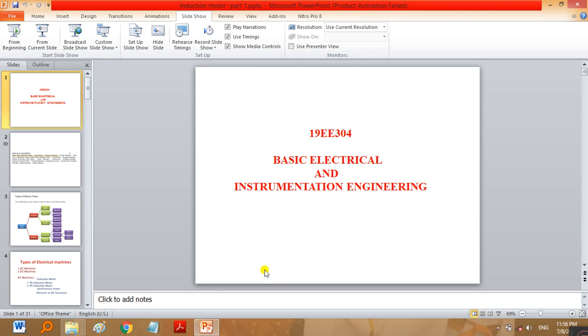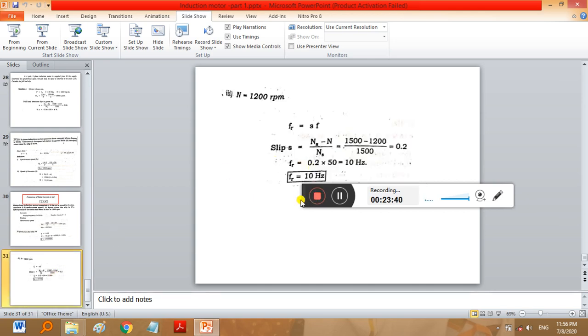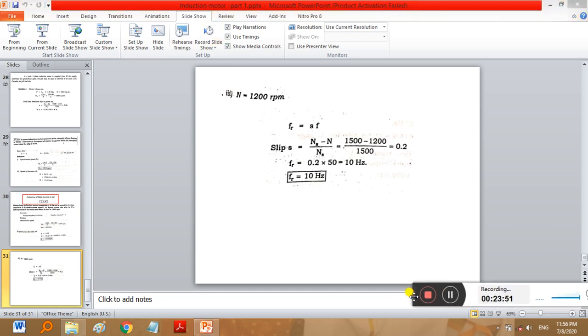I stop the discussion of three-phase induction motor up to this point. In the next session we will discuss the remaining portions of the three-phase induction motor. Thank you.